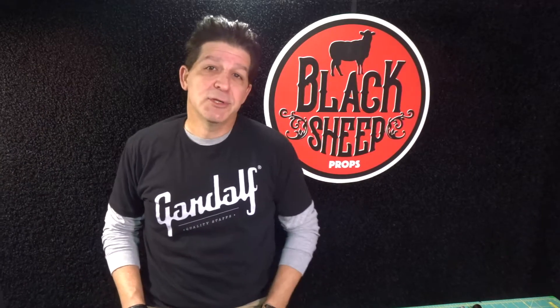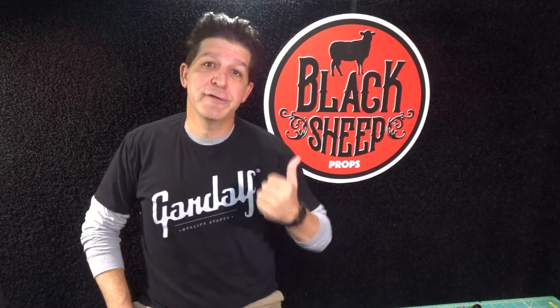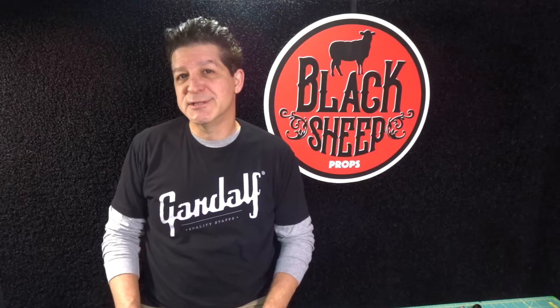In our last build we went sci-fi when we built the great big giant Mega Man sword. If you missed that build, we're going to include the link in the description below to our channel's homepage so you can go check out the Mega Man sword or any of the other super cool builds we have there. Now for this build we're going to go video game, so without further ado, Black Sheep Props would like to introduce you to the newest member of the family.